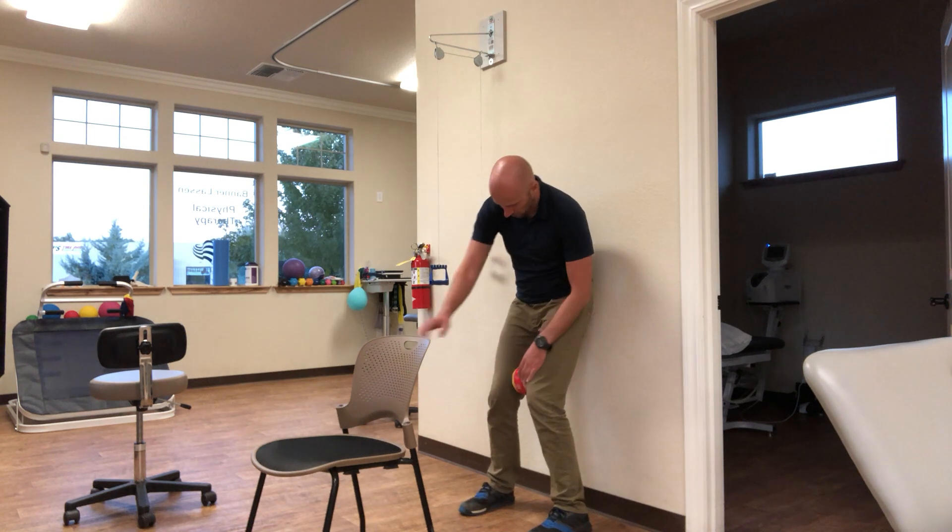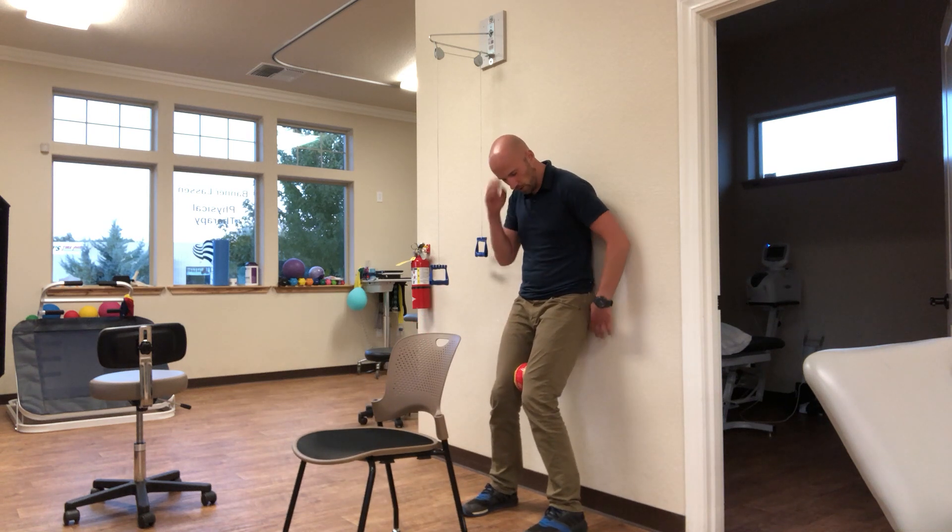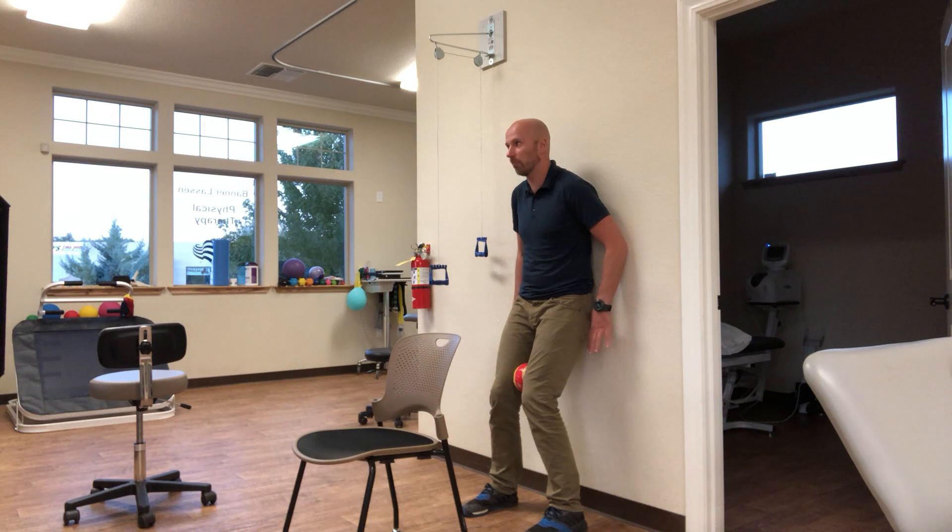A little bit away from the wall. The balls are going to be between your knees. You're going to squish the heck out of the ball. Then I want you to imagine someone grabbing you by your back pockets,